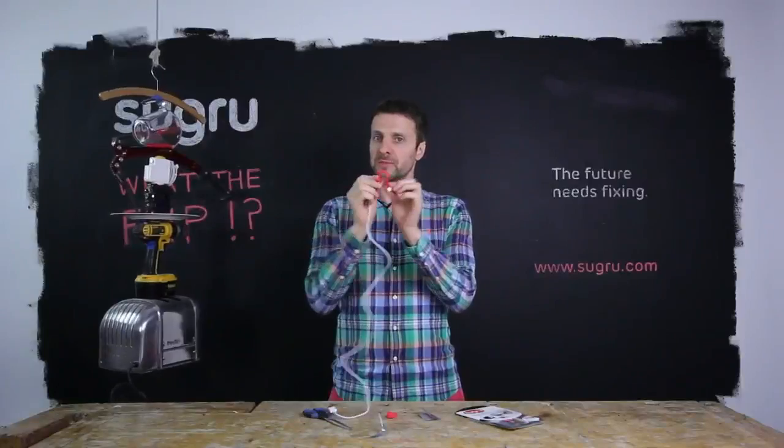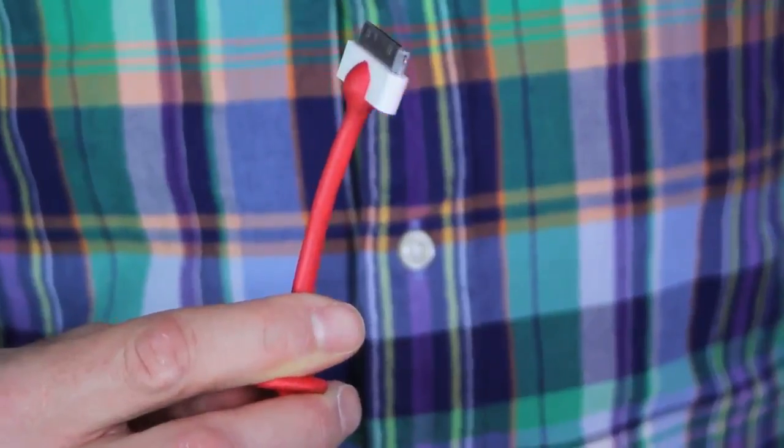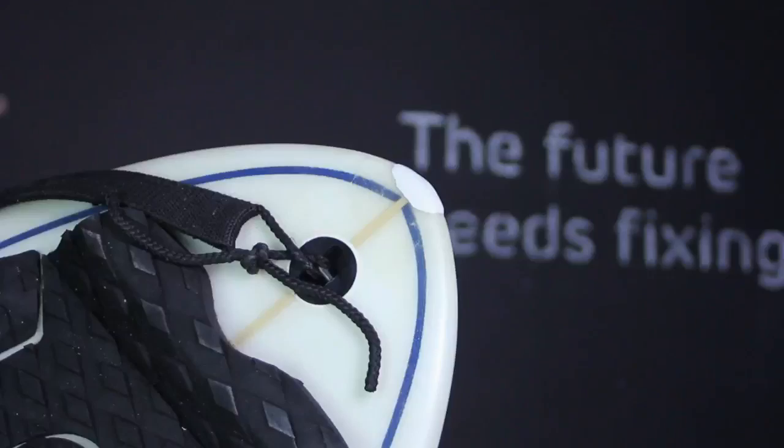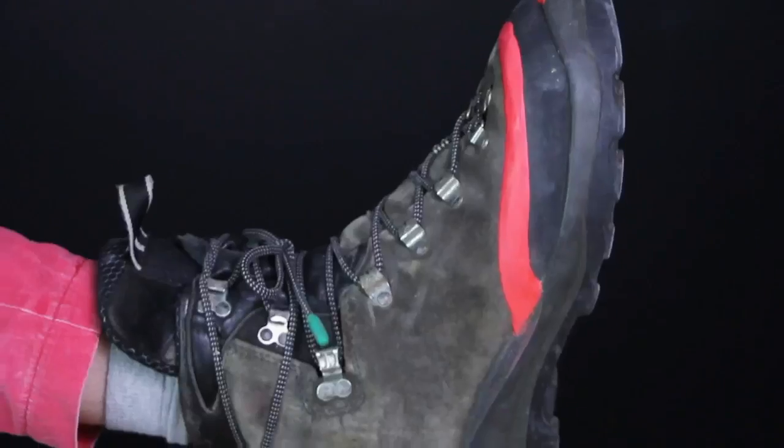Overnight at room temperature, it turns into silicone rubber — flexible and electrically insulating. It's also waterproof, so perfect for repairing cracks in surfboards. It's also pretty good for repairing leaky boots.